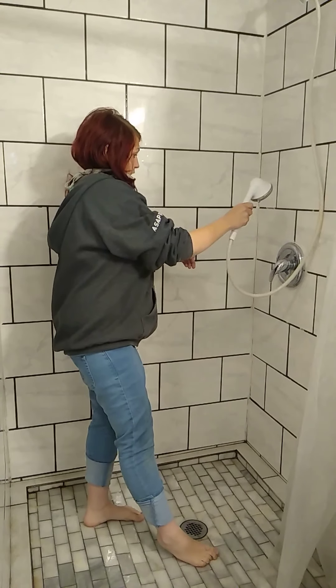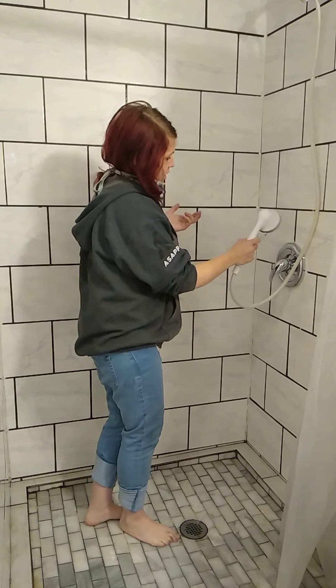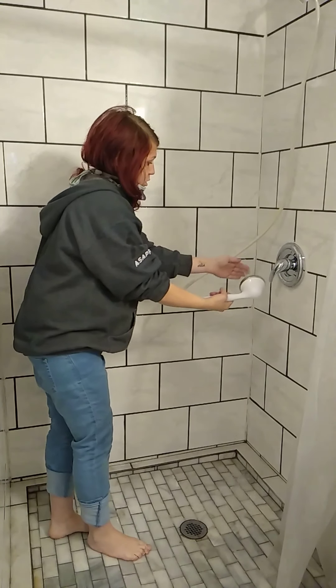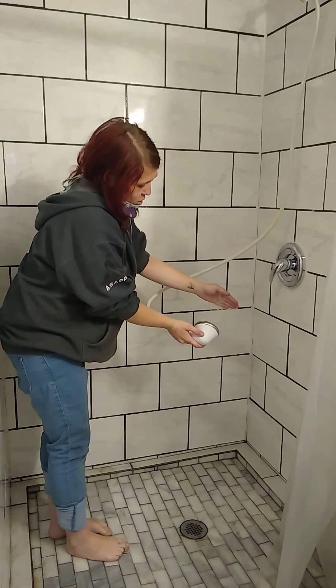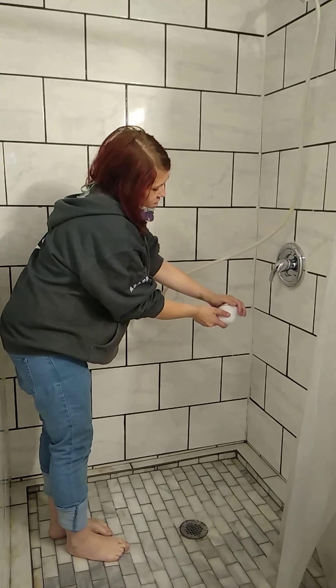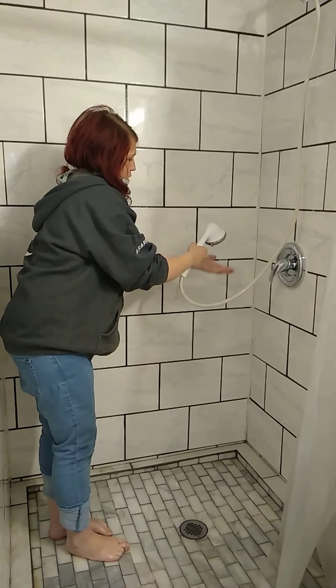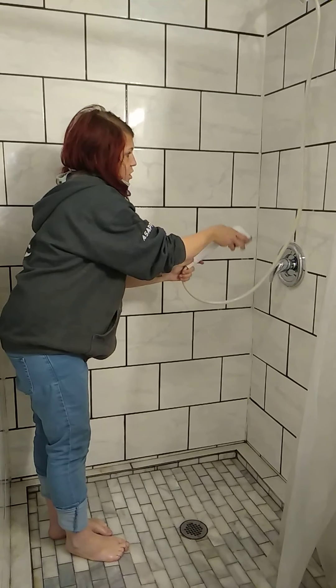I can scrub this down really fast — which I did wash, but it didn't turn out right in the last video — so I'm going to rewash it again so you can actually see what I'm doing. I also scrub my shower head, which I'll show you again.